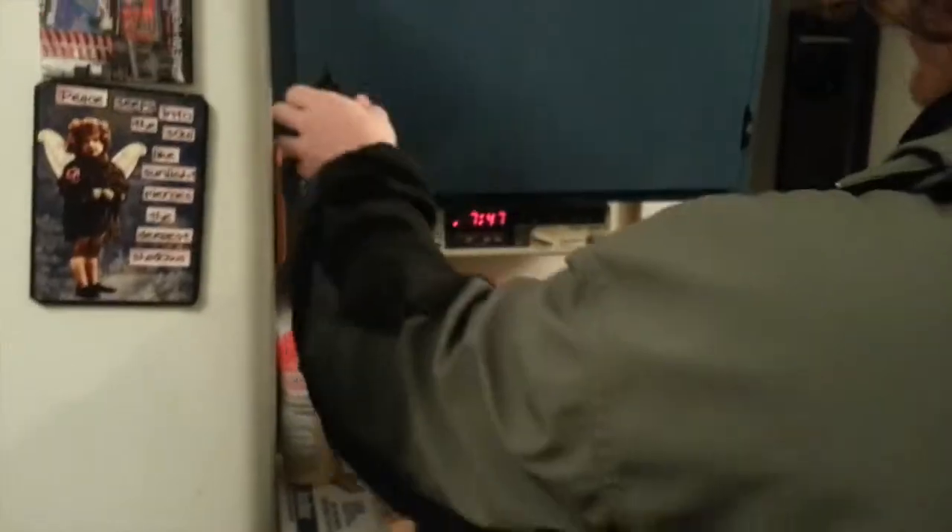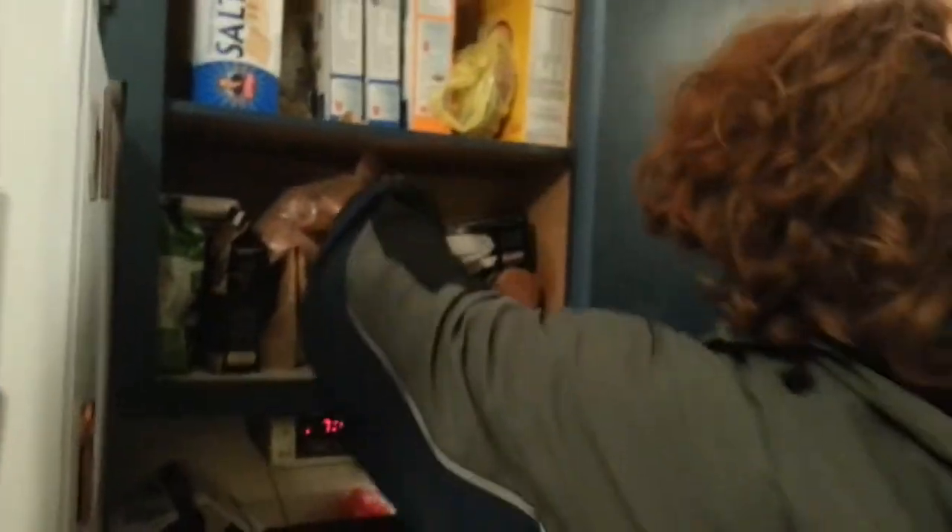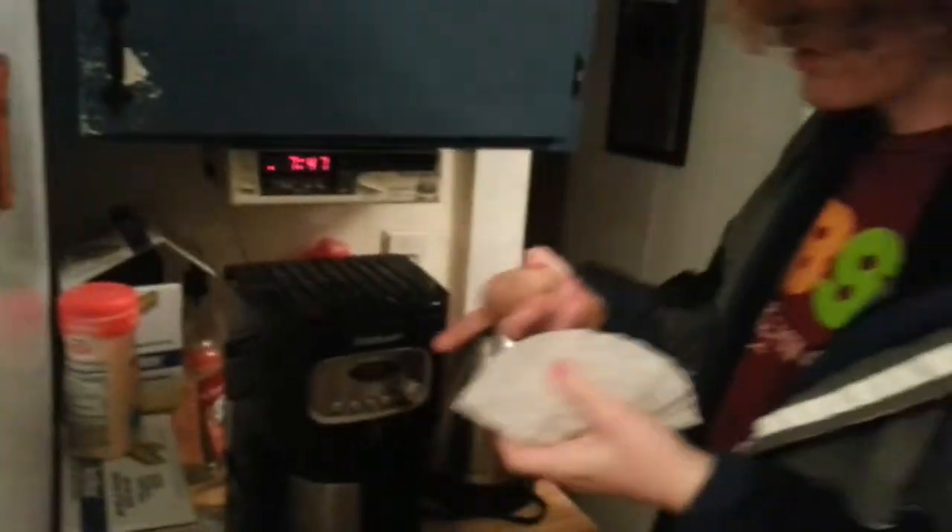We need a coffee filter, of course, otherwise this potato's gonna get all inside it. And you can actually replace your moisture with some potato.